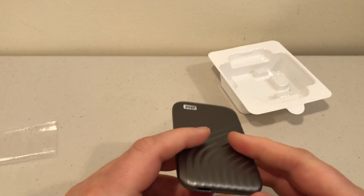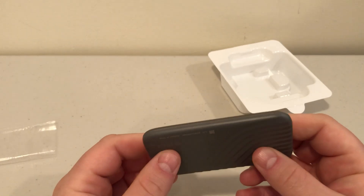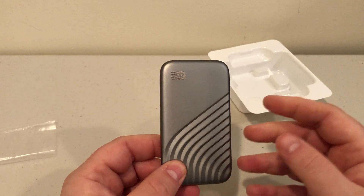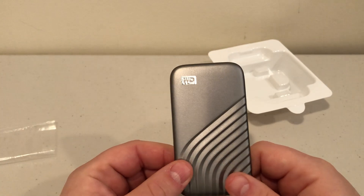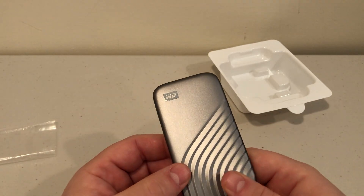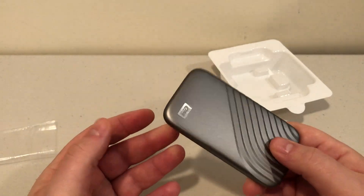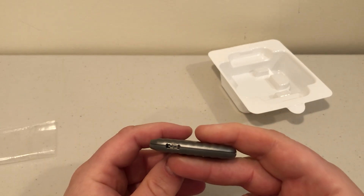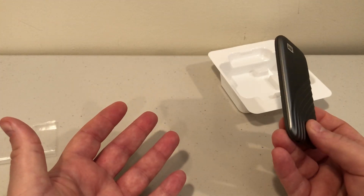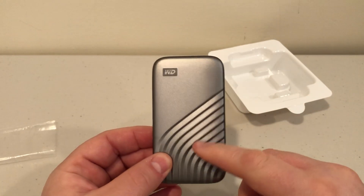So you have one terabyte of super fast storage that you can plug into your laptop or desktop and then slip into a shirt pocket or bag. If you use Windows or Mac, you can use the encryption software to encrypt this drive. If you're traveling for business with sensitive information you can't put in the cloud — maybe you work for the government or a business with sensitive documents — you encrypt this drive. If you lose it, the theory is that without your password, no one can access it. It's password-based, hardware-level 256-bit encryption. There are no biometrics, so it all relies on a password.